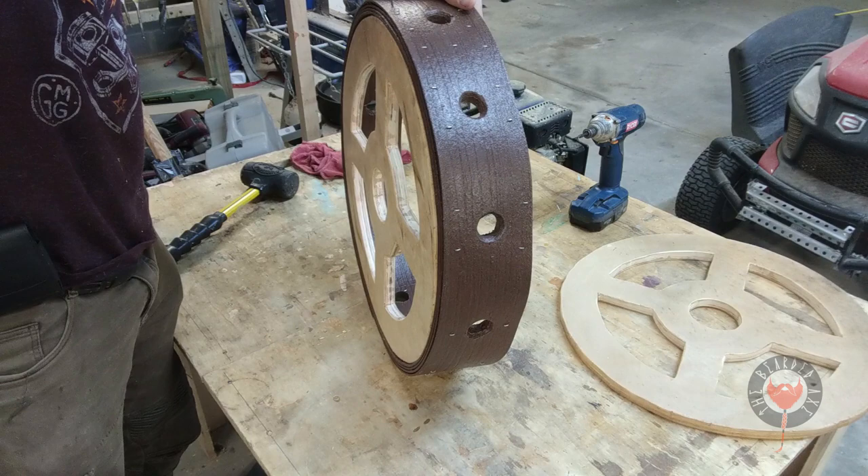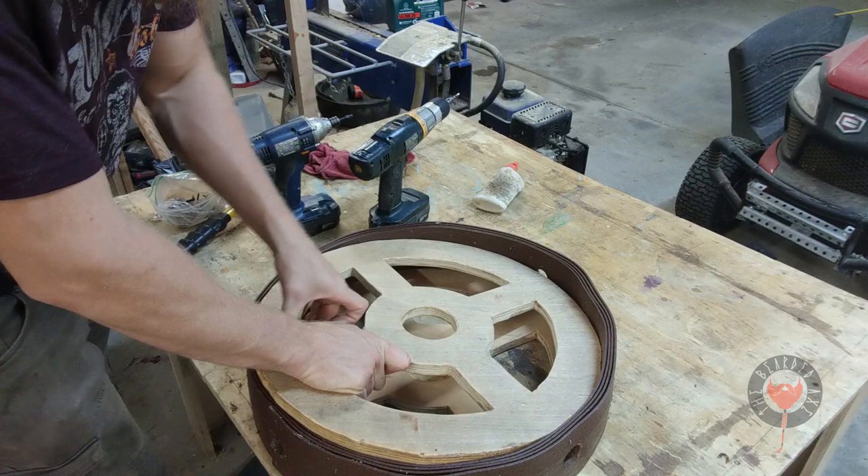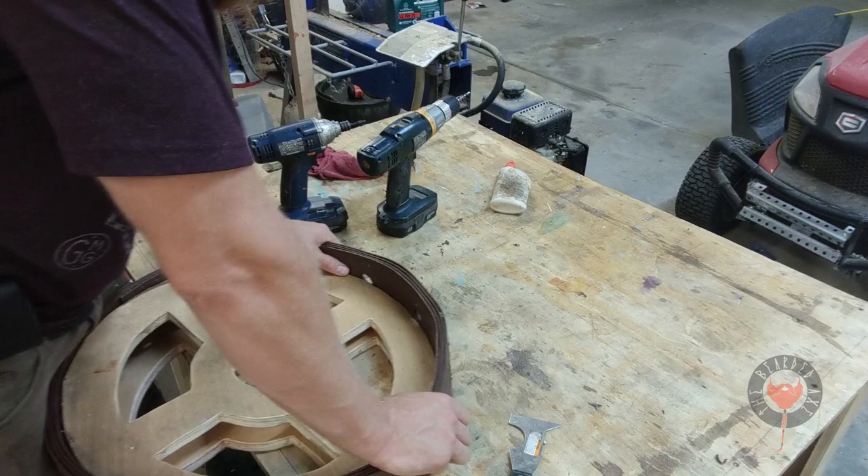I'm piloting the hole with a 1/8-inch bit and then just screwing it in, going in between each hole to hold that little wheel in place and make sure the center ring doesn't turn into a kidney bean like last time. I'm using my little scraper like a shoehorn and it seemed to work pretty well.